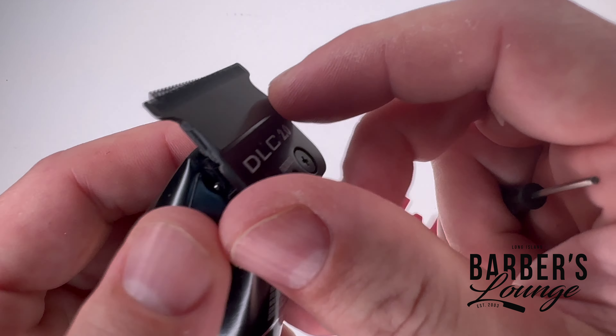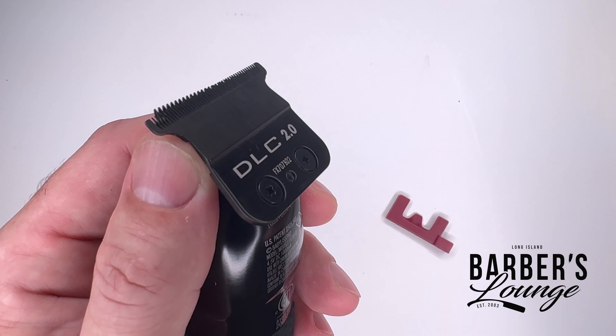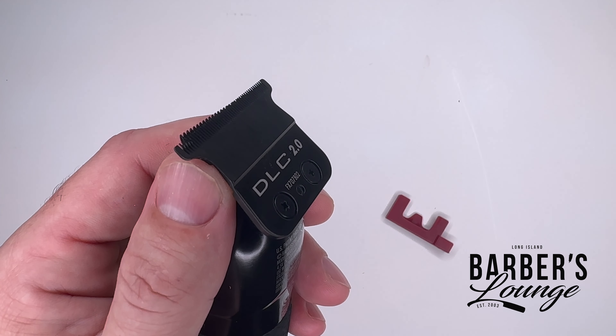In this video I'm going to show you how to zero gap the BaByliss trimmer. This goes for every model — whether it's the original FX model, the Boost FX model, or the Snap FX model. It also applies whether you have the DLC 2.0, the Graphite 2.0 — the coating doesn't matter, the tooth depth doesn't matter, fine or standard tooth, doesn't matter what color it is.